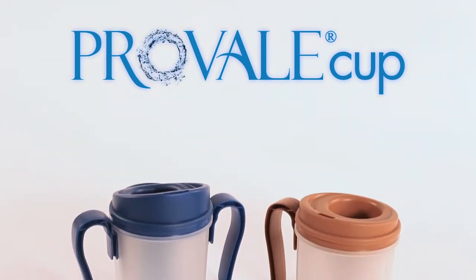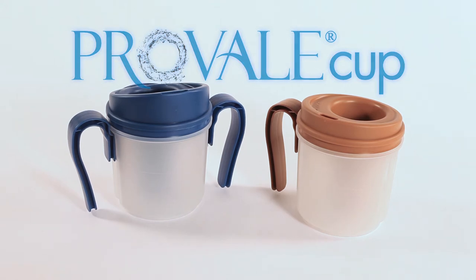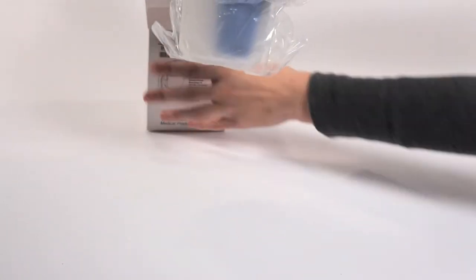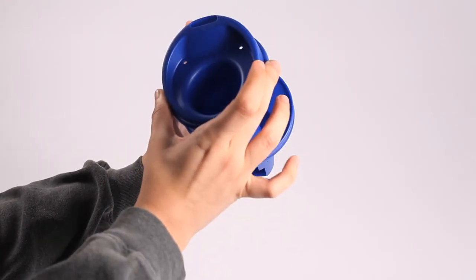Hello, we would like to familiarize you with the ProVail Cup from Reliant Medical Products. The ProVail Cup was designed to provide a safe, effective, and economical delivery system to assist patients and residents with their hydration and nutritional needs without the use of thickened liquids.